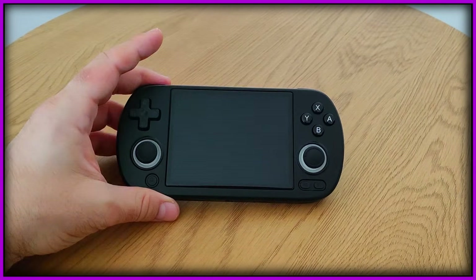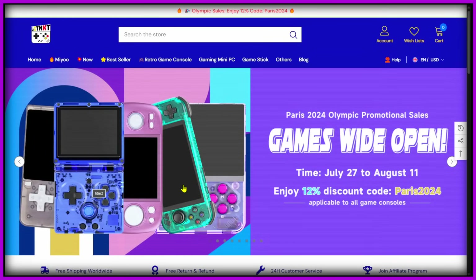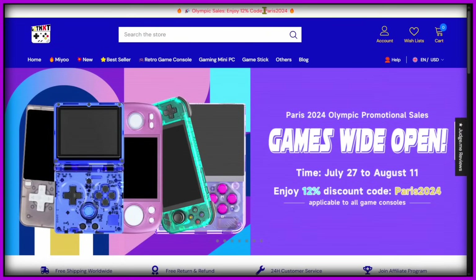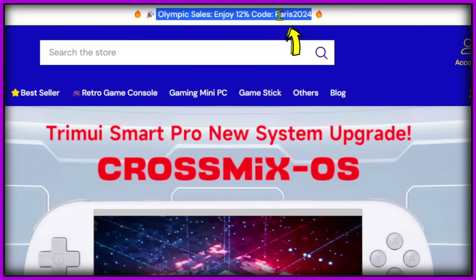Quickly, before I move on, I just want to say that this particular RG40XXH was sent to me by the awesome guys at Lit NXT. Lit NXT is one heck of a good store — they focus on retro emulation handhelds and are, in my opinion, one of the best stores out there. They have good customer support and competitive prices. I genuinely recommend you check them out. They haven't sponsored this video, haven't seen it beforehand, no money exchanged hands — all thoughts are my own.